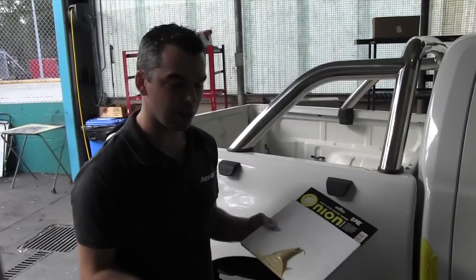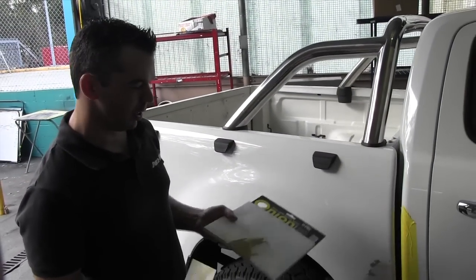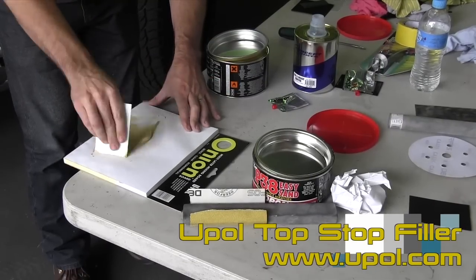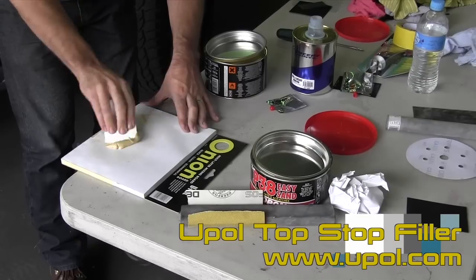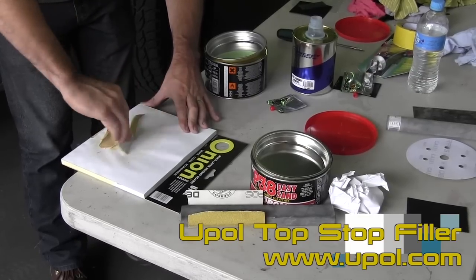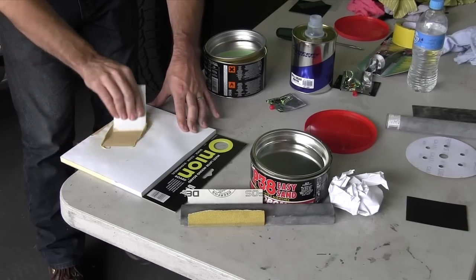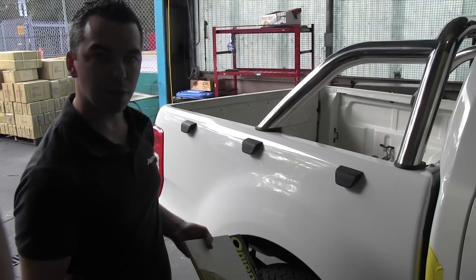We've mixed up a second type of filler — this is a fine filler. It has a lot more resin in it; it's a lot more creamy, smoother, with more of a honey consistency. It's not as dry or as aerated, which means we can lay it on really flat, work it really nicely, and fill up some of those little holes that we've got.